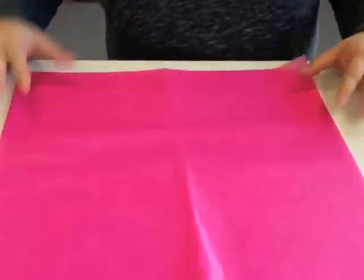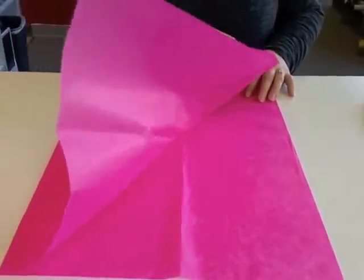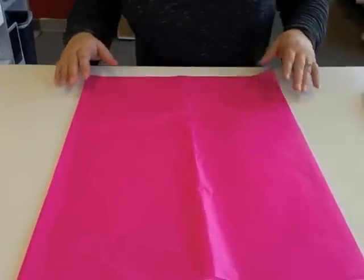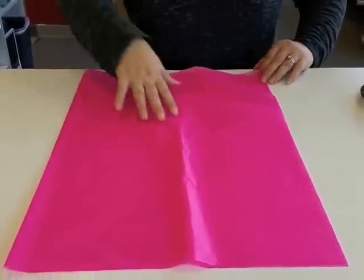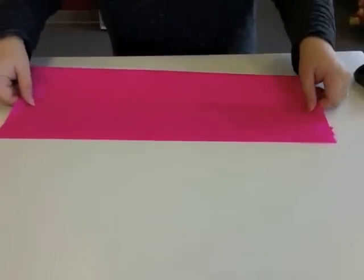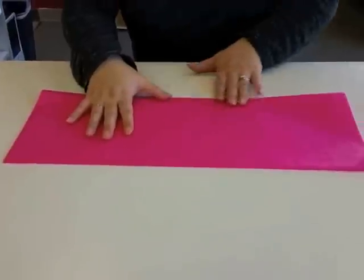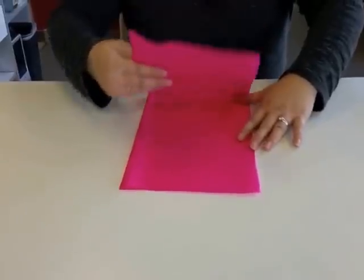I've got one sheet of tissue, it's a 20 by 30, and this one's color is cerise. We have it folded in half, and I try to straighten it out because I like even edges. Then I'm going to fold it again so they're in quarters, try to line up the edges, and fold it half the other way.